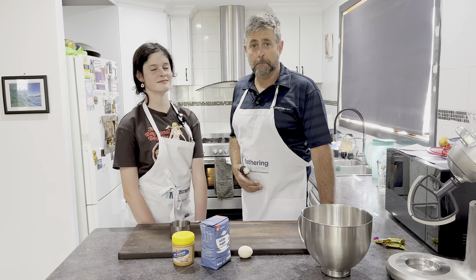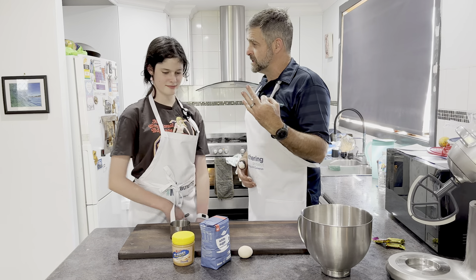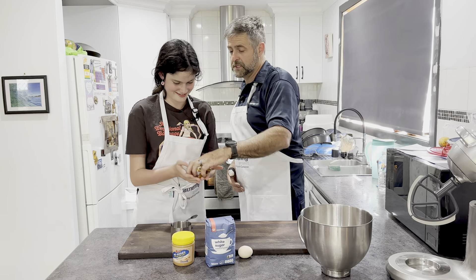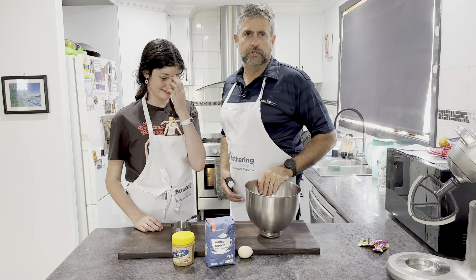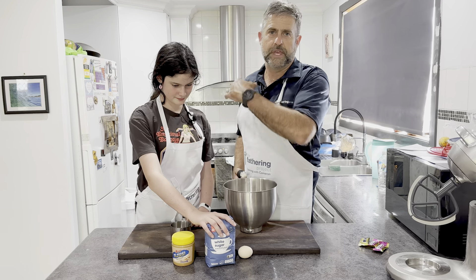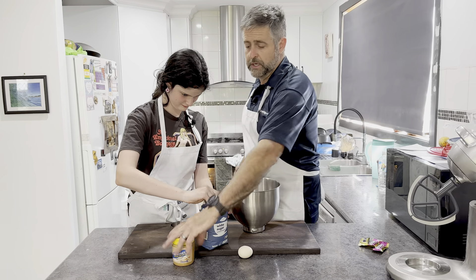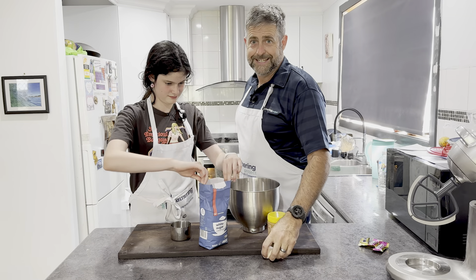We're going to make peanut butter cookies with three ingredients. We're also going to throw some special ingredients in later — some Turkish delight, but we'll put them aside. I saw this one on YouTube and it's really, really easy dads. We've got the oven preheating to 180 degrees. We need a cup of white sugar, a cup of peanut butter, and one egg. That's it.